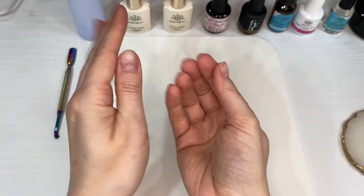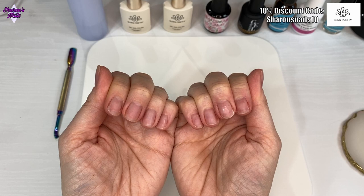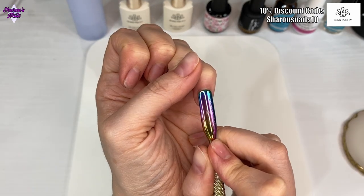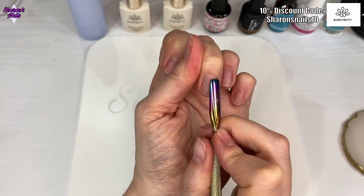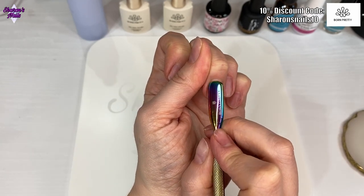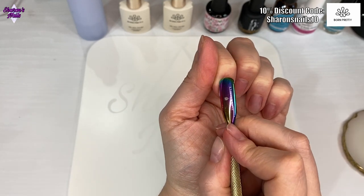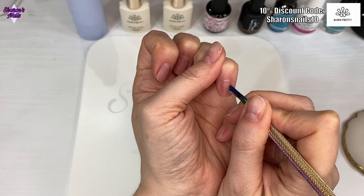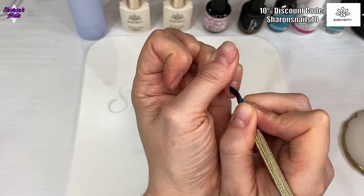Hello everyone and welcome back to another video. Today I'm going to do some pool nails or water nails. I've wanted to do these ever since they were really popular last year. I did do a short of them but it didn't turn out the way I wanted, so I really wanted to do them properly on my nails. I tried a few methods but this is the way I found that worked for me.